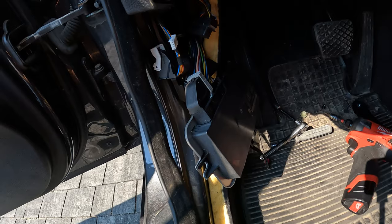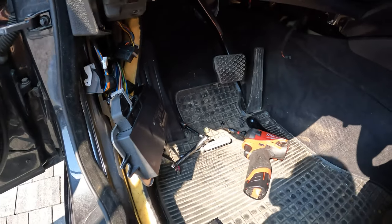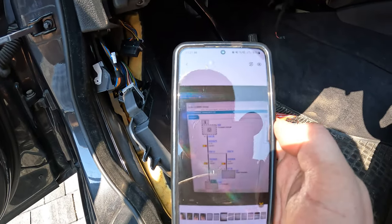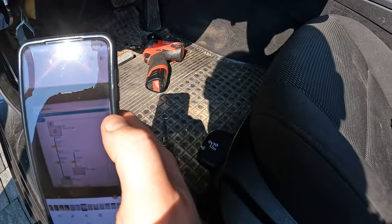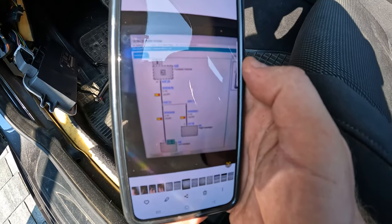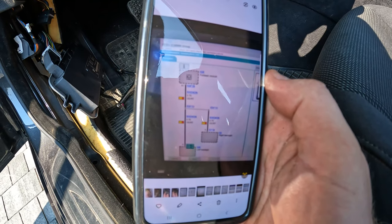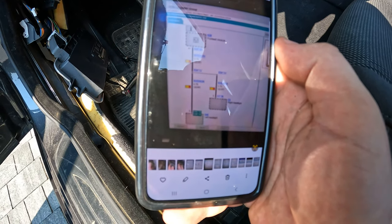We are looking for connector 2B, which is this one here. On this connector we are looking for pin 41 on the schematic. There we go — A58 module, A58 2B connector, pin 41 should be a yellow wire with a red stripe. That goes to bi-xenon and then splits over to both headlights.